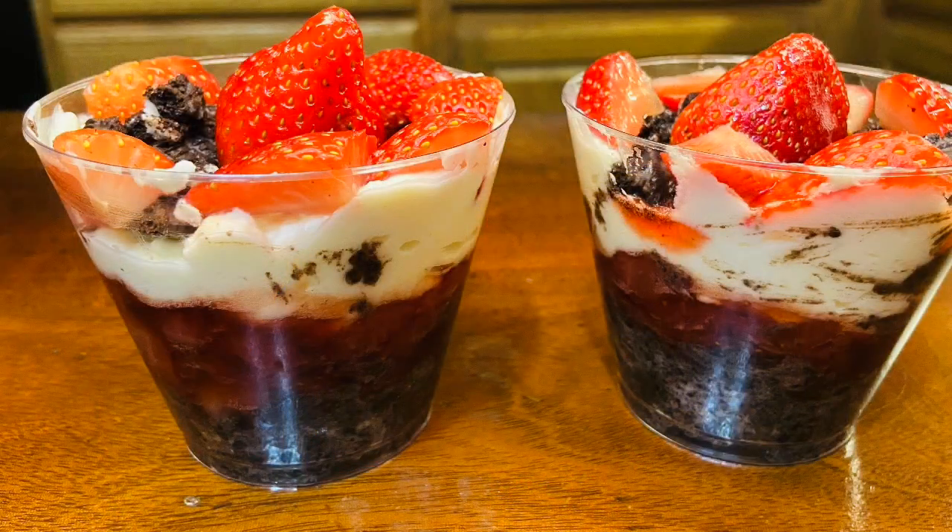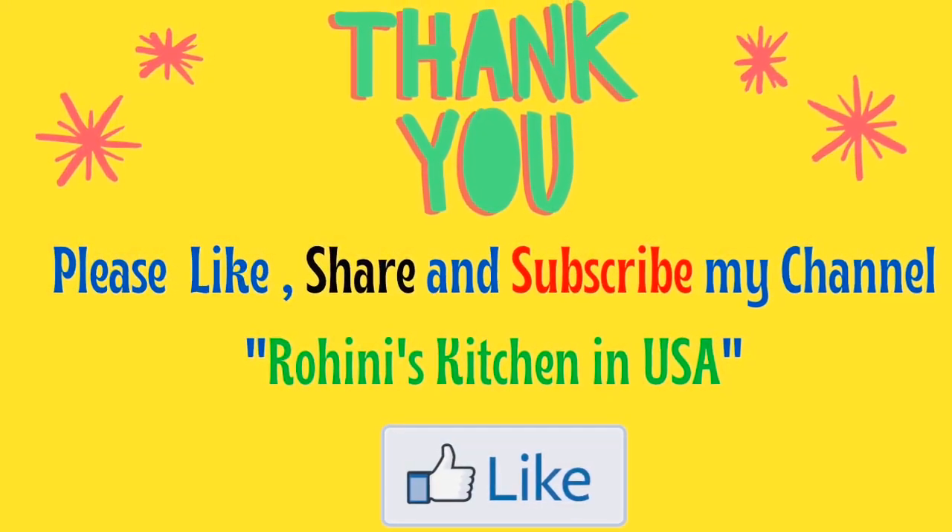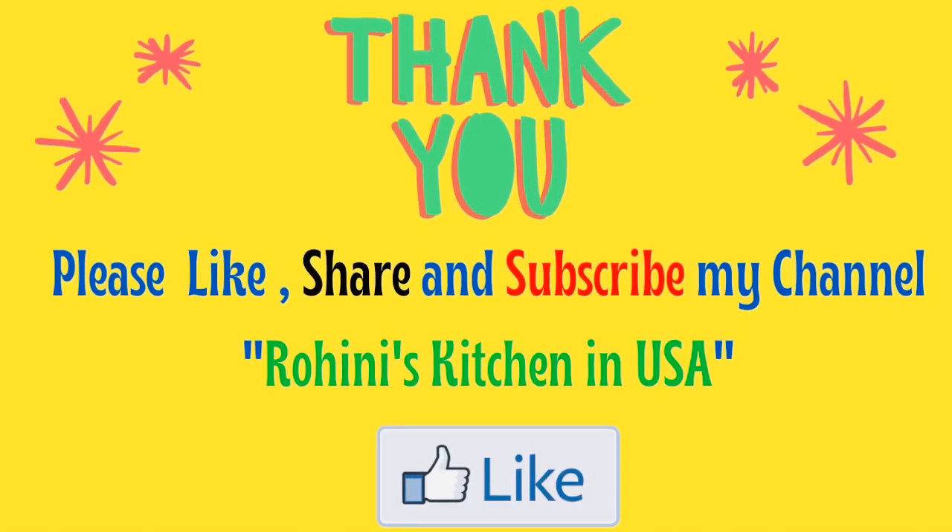The Oreo Strawberry Dessert is very simple, very good, and very tasty. If you want to share this video, please like, share, and subscribe to my channel. Thank you!